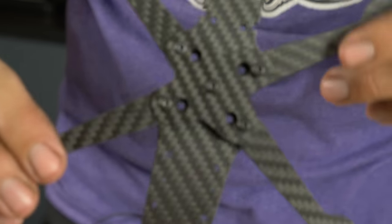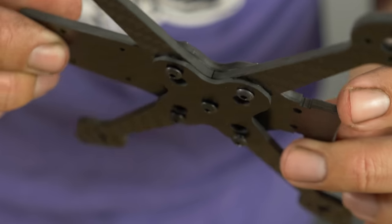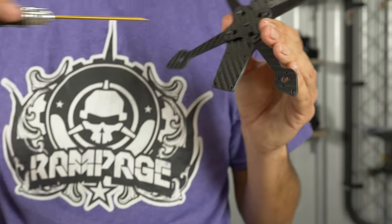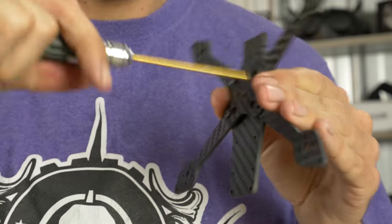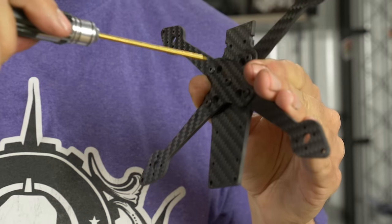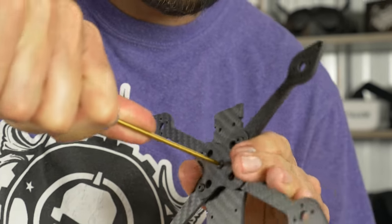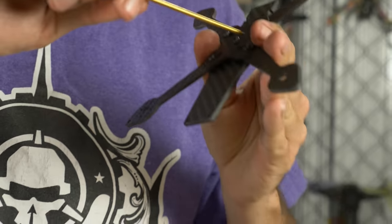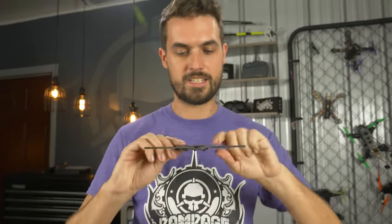With all the screws loosely in place, double check everything — make sure the arms aren't binding up. You should see everything lining up on the sides. Once you're confident the arms are all lined up, go ahead and crank them all down. I like to start in the center, get that pretty tight, then work around the outside ones — kind of like tightening a wheel on a car. Go back again and really torque them down.